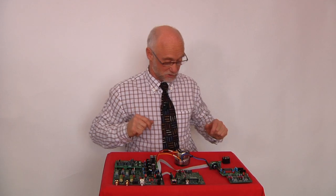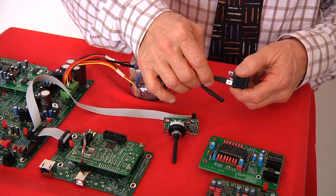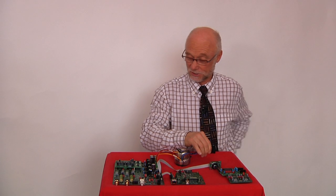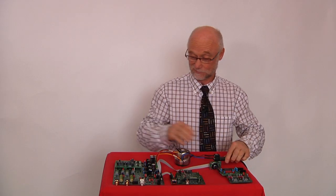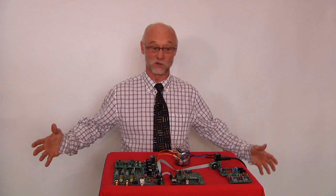All that's left is to hook up the core to the plug like so and like so, and electricity — voilà, lights, action, music. There you go.